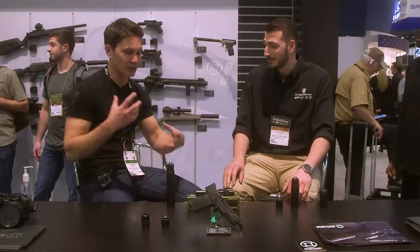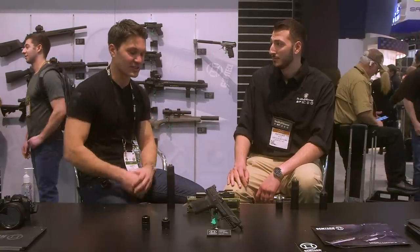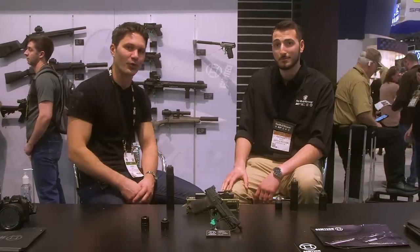I'm pretty pumped about this. When you think you've kind of seen it all when it comes to suppressors, especially 9mm, it's nice to see some innovation and some new features. Anthony, thanks for telling us all about it. Guys, stay tuned — we're bringing you more from SHOT Show 2020.